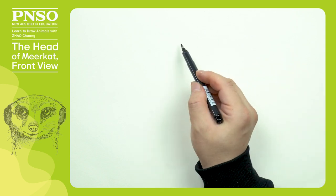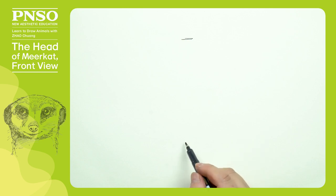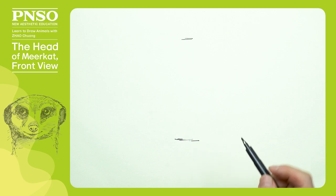Hello everyone, I am Zhao Chuang. Let's draw the head of the Mie Cat in a front view. The Mie Cat's head looks oblate and furry when viewed from the front. We first need to determine the overall outline of its head and locate each part on the drawing paper.